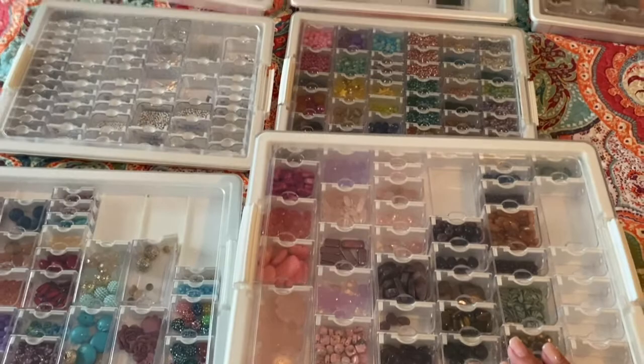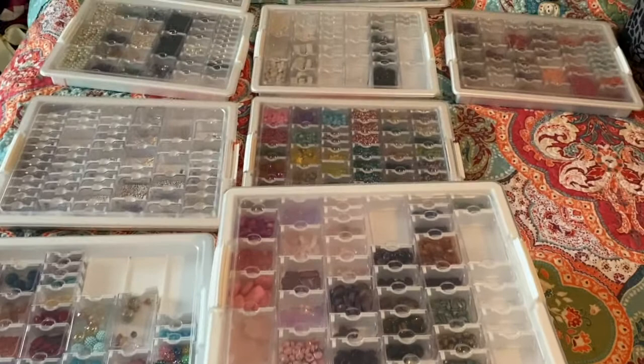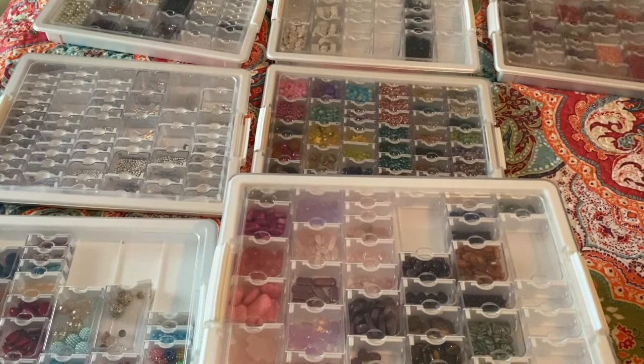This is how I organize my beads; I hope this has been helpful and I hope you enjoyed the video. If you have any questions please leave them in the comments down below, and don't forget to give it a thumbs up because it helps grow my channel. If you haven't subscribed please do so, and until next time, God bless.